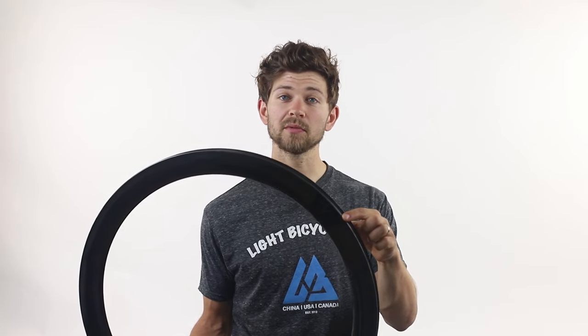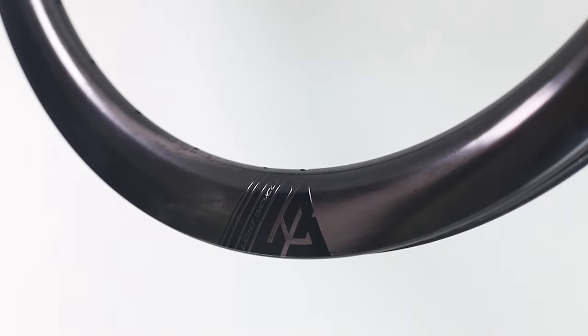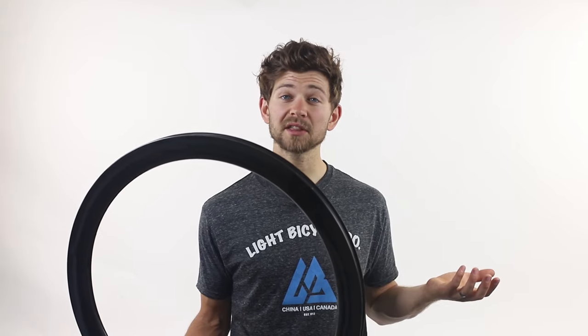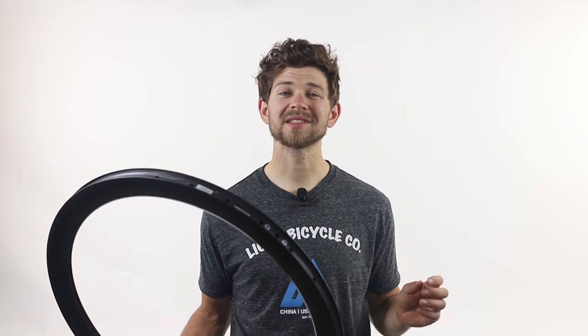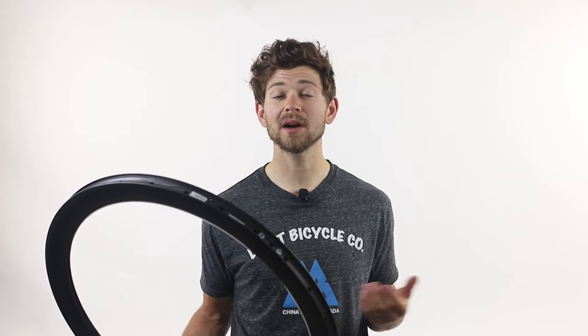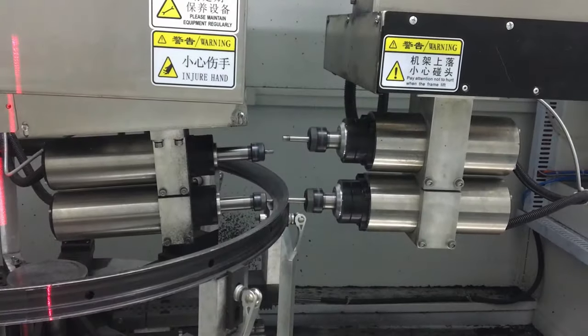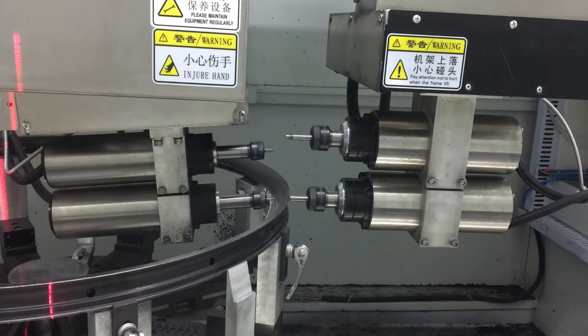Just like our Recon Pro line of rims, the Falcon Pros are available with this non-removable waterslide graphic. We can get it in 12 different colors, or if stealth is more your style, we can also do a blank rim. These rims come with a standard 5 year warranty, and for an extra $50 per rim you can upgrade to our lifetime warranty. We stock these rims in 24 hole and 28 hole from our North American warehouse, but if you want a custom hole count, you can order those from the global warehouse in just about any hole drilling option available.